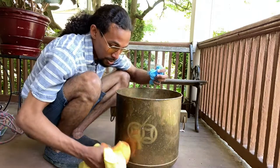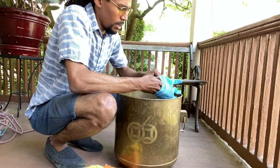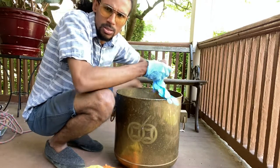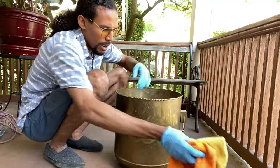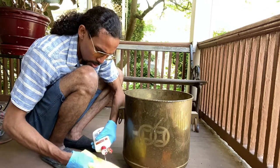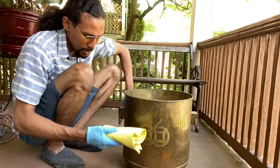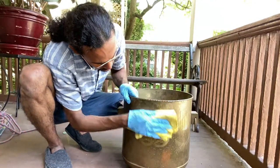The materials you're going to need are some gloves — definitely don't want to, I feel like it's chemicals, so you don't want to get this on your hands. And just some rags to polish this and give it a clean. Let's see how this comes out guys.